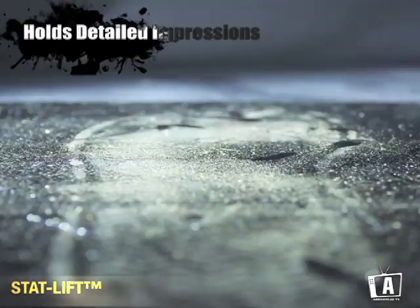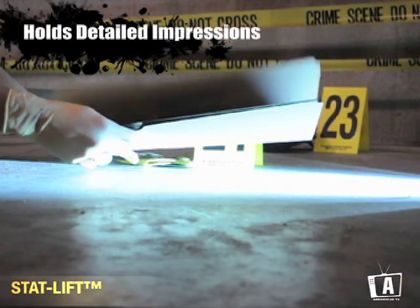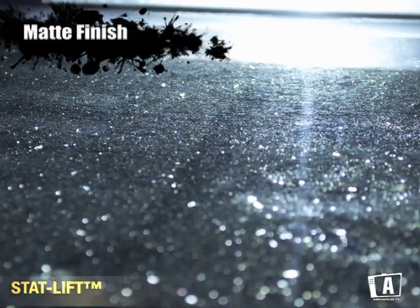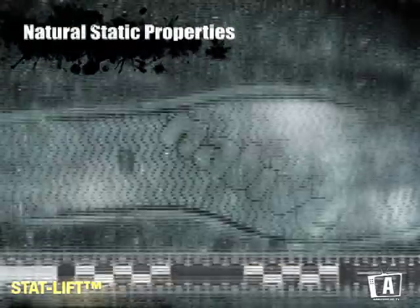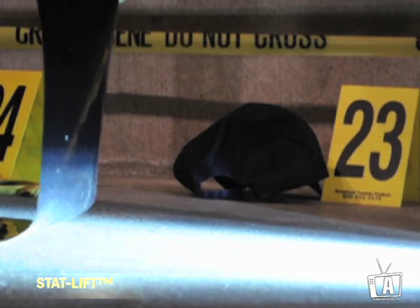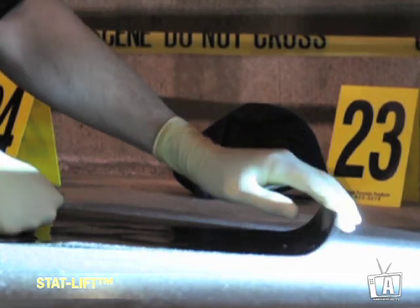StatLift holds detail in all conditions and preserves detailed impressions when stored properly. StatLift is produced with a matte-like finish that reduces the amount of specular highlights, which is ideal for photography. StatLift's natural state properties do not require any additional charge. The natural charge produced inside StatLift will pull the dust particles from the impression surface directly to the applied lifter.